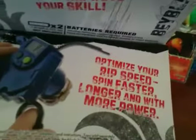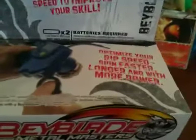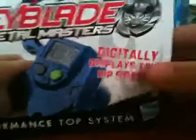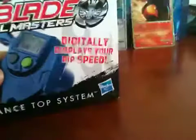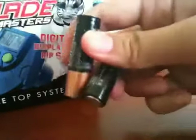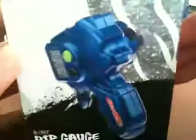Wait — optimize your rip speed, spin faster, longer, and with more power. Beyblade Metal Masters — digital display shows your rip speed, performance top system, 2 AA batteries. Let it rip. Quite a big package — shows the Ripcord Garage Launcher.